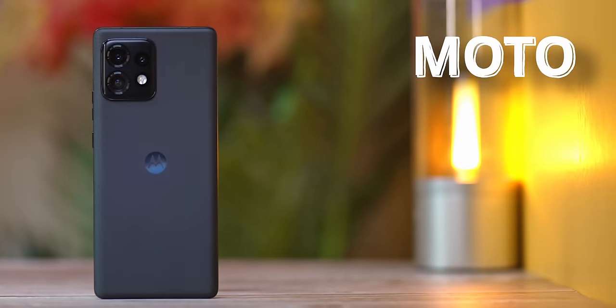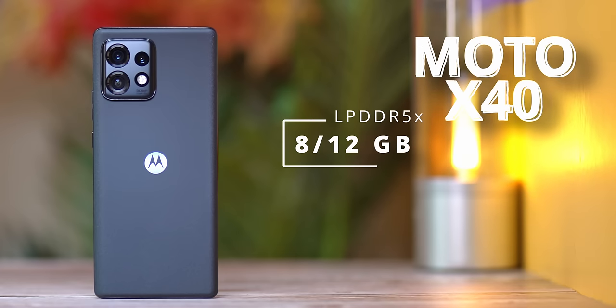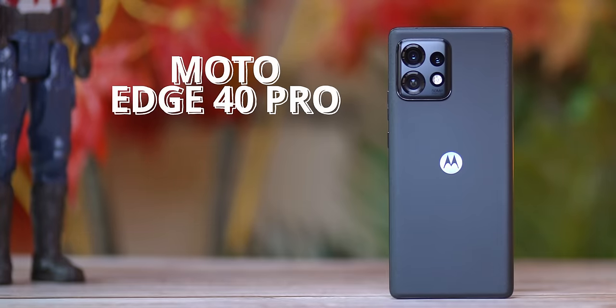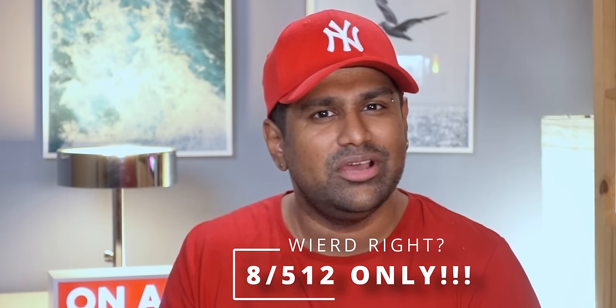The spec sheet otherwise remains impressive. In China as the X40, you get to choose between 8 or 12 gigs of LPDDR5X RAM and 128, 256, or 512 gigs of UFS 3.1 or UFS 4.0 storage. The Edge 40 Pro in Europe is available only as 12/256 or 12/512. In the US as the Edge Plus, they're selling it only in 8/512 — that's a weird SKU to go for. Either go with maxed-out RAM and storage, or lowest RAM and lowest storage; 8/512 seems odd.